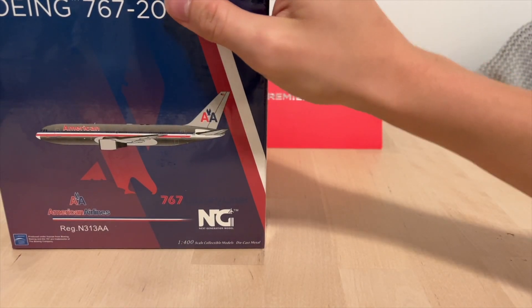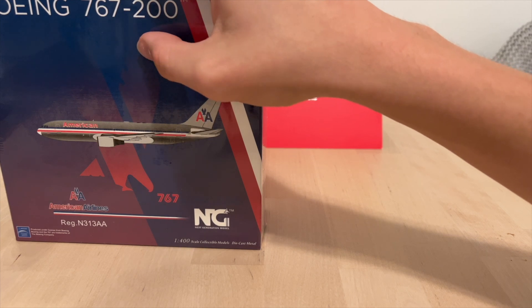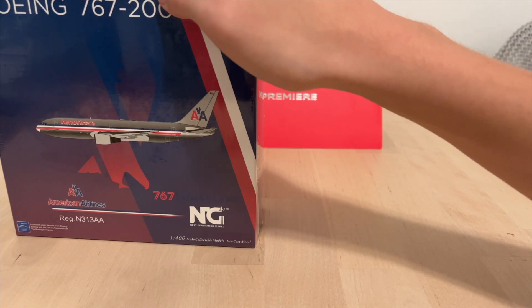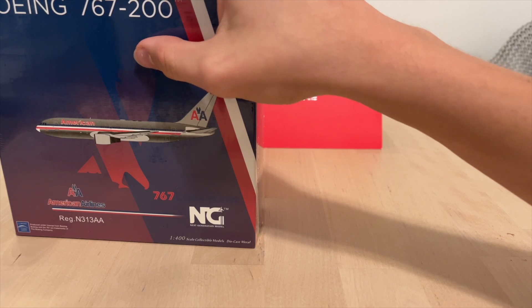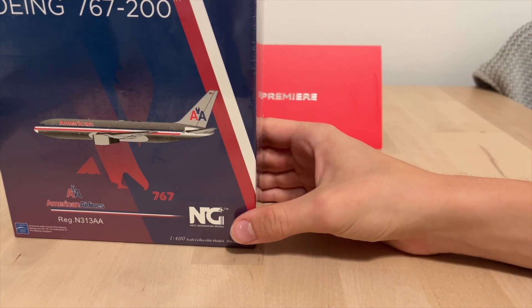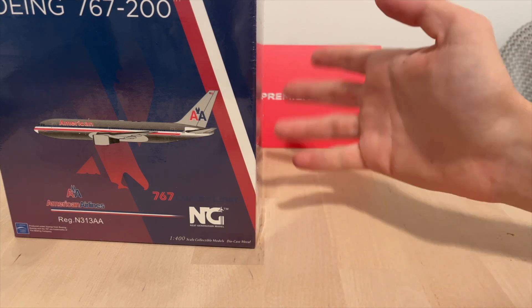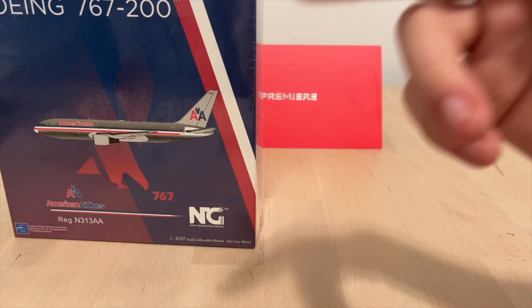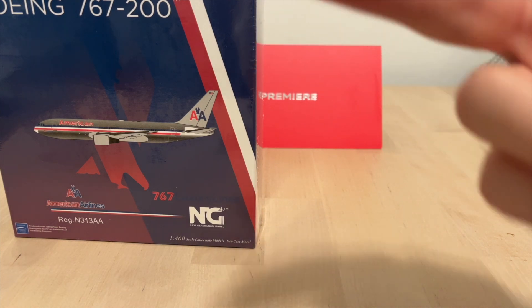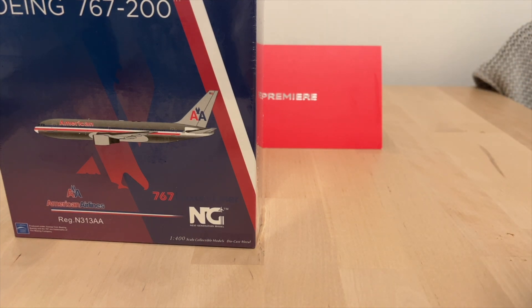The first model we have is this NG Models American Airlines Boeing 767-200. I wanted to get an American 767 for a while now, and since NG Models released it I finally have this one. I kept putting it off so many times that I had to buy it from Easy Toys, which turned out to be more expensive, because everywhere else it was sold out. Only DG Pilot had it, but theirs wasn't coming until around September time.